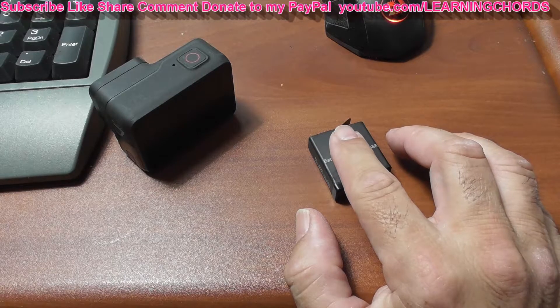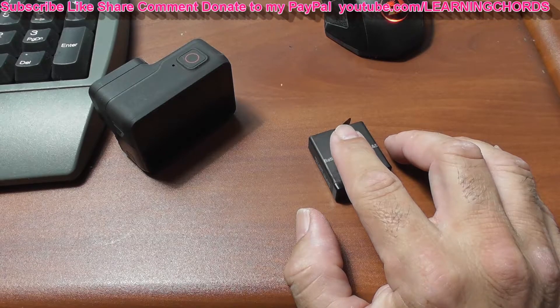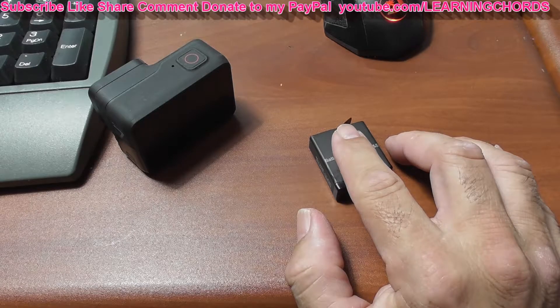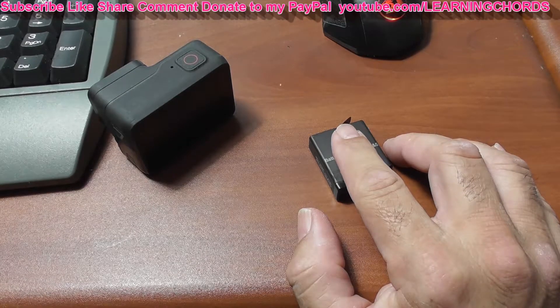Lithium batteries — you've seen it on the news, you've seen it on the internet. Laptops on airplanes, laptops at home, cell phones, the iPhone. For some reason they just snap. They blow. They explode.